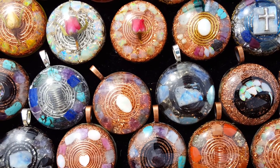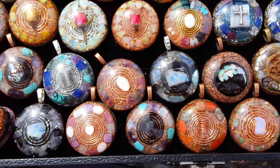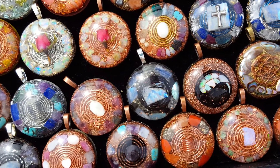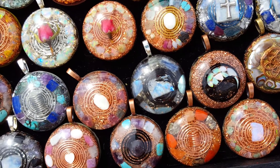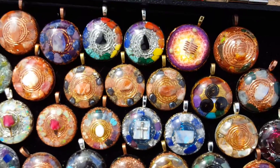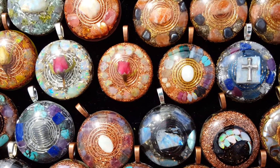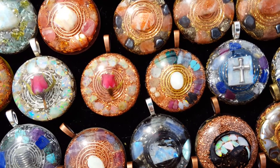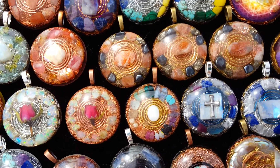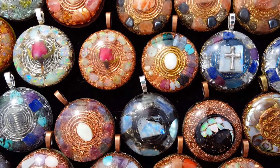When buying stones on eBay, be careful because there are a lot of sellers that sell fake stones and it's easy to be deceived. They're getting really good at making fake stones look real. It's usually the more expensive stones that get faked, so if you're looking for something like sugilite or tanzanite and the price is really cheap, it's most likely not genuine. Just use logic — but you can still get good deals on eBay with some stones.